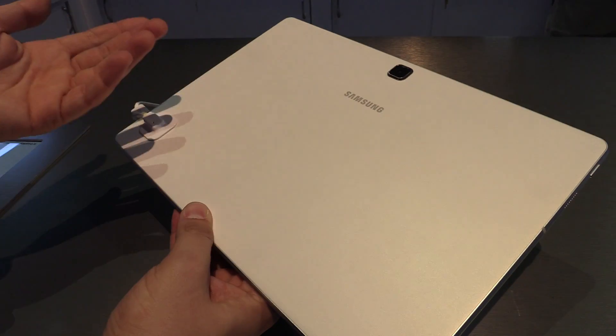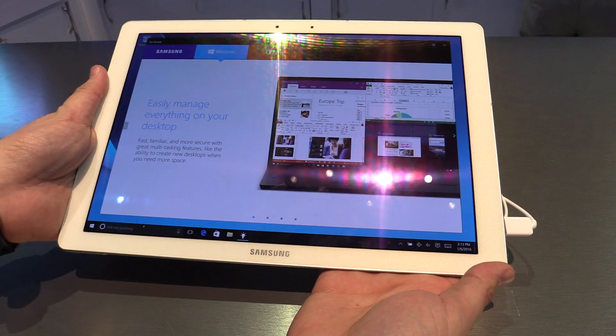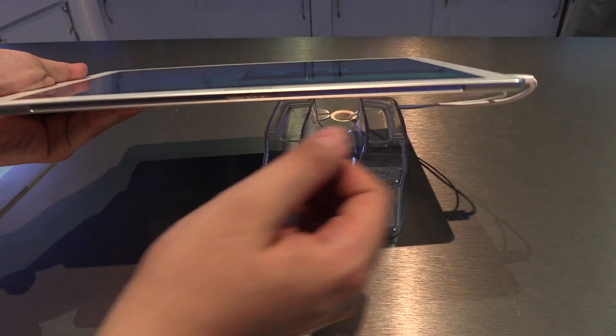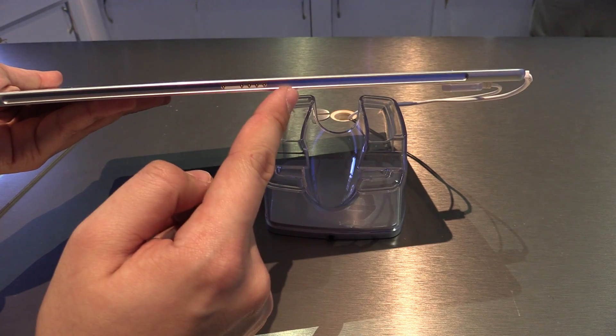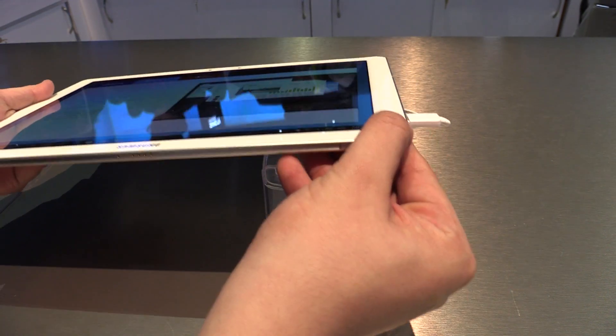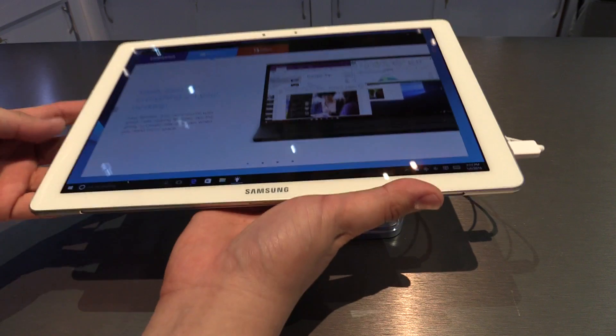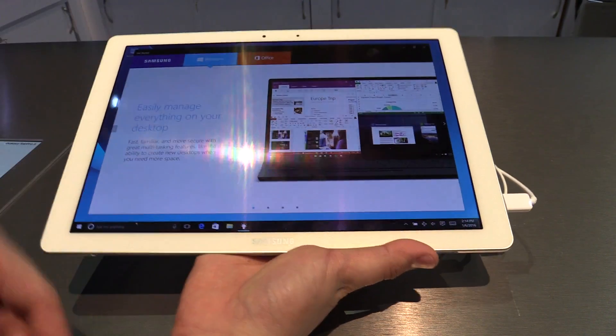The back is non-glossy, which I prefer, and it feels really good. All in all, the build quality is really nice — it feels super nice. It's super thin at just 6.3 millimeters, which is really thin for such a device, and it weighs just 693 grams, so it's also pretty light.